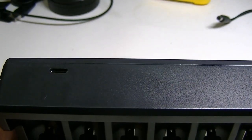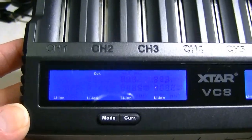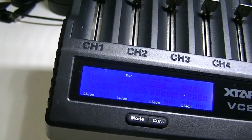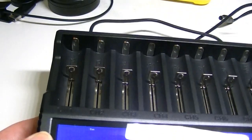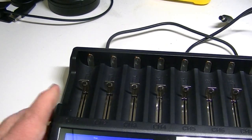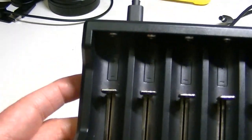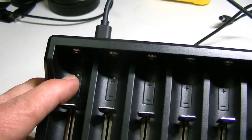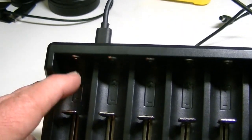The input on the back is the only port on the unit. I'll plug in a Type-C charger — here's the display, the same on both sides, nothing showing yet until we put a battery in. It'll take pretty much all battery sizes. I'll start with a 26650. The slots on either end have a notation for 3 amps up top.